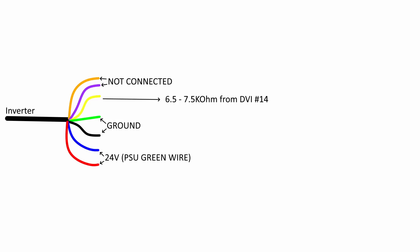We don't need to worry about the orange and the purple wires in this modification because they are not connected. The yellow wire needs power from the computer, providing the signal to tell the device to turn on the light. This will be connected to the 14th pin on the DVI connector through a resistor, which needs to be between 6.5 and 7.5 kilo ohms. The green and black wires need to be connected to ground, and the blue and red wires need 24 volts, which we are going to take from the original power supply's green wire.